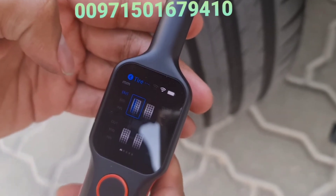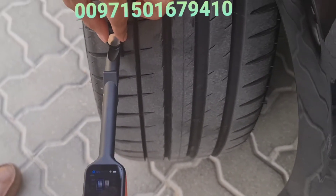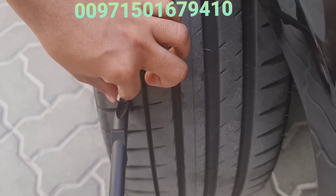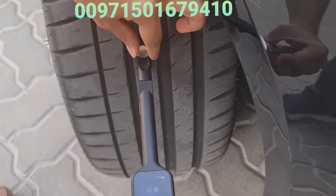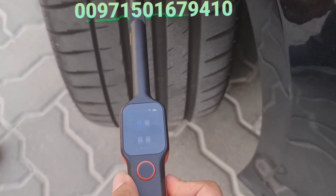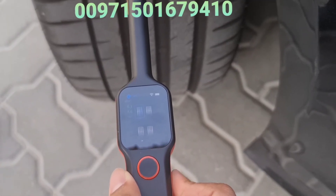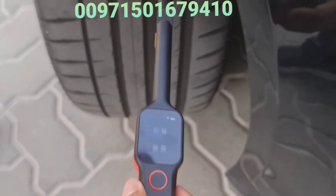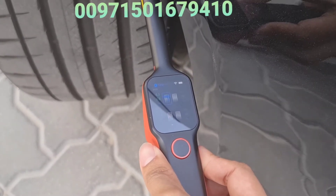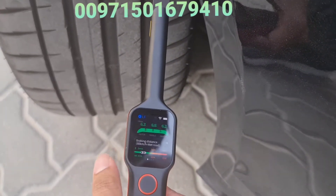Another mode is to check the uniformity of the tire. I'm going to switch modes now. In this test it will measure three different places. Once you place the device, the laser goes to a different area rather than just that exact point. This is the second position — I place the device and press OK. It measures the middle of the tire. Then I move to the third position to check uniformity and confirm that one side is not larger or lower than another due to car imbalance.